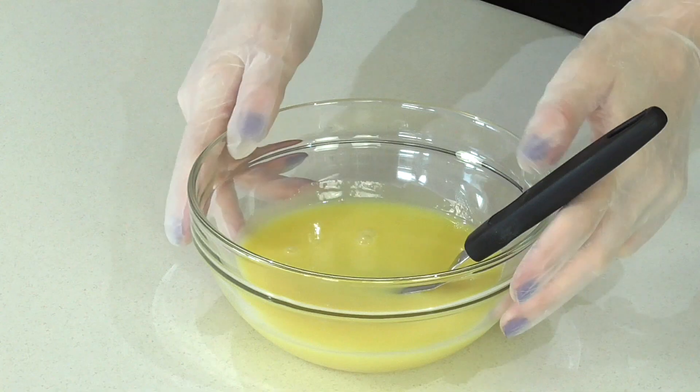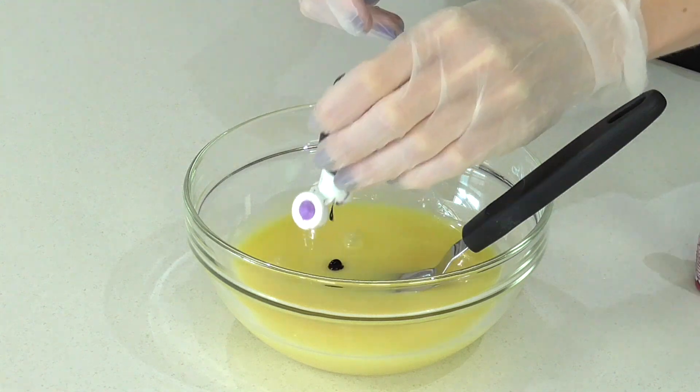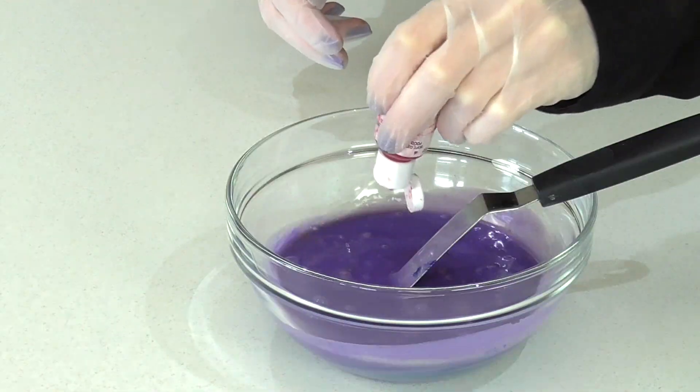That cake is going to chill in the fridge for about 15 minutes or so, and in that time I'm going to take my white chocolate ganache and add in a couple of shades of food colour just to make it a really nice pretty purple shade.